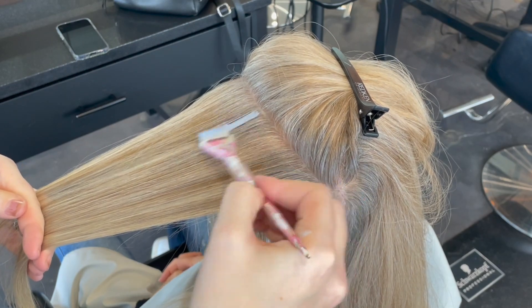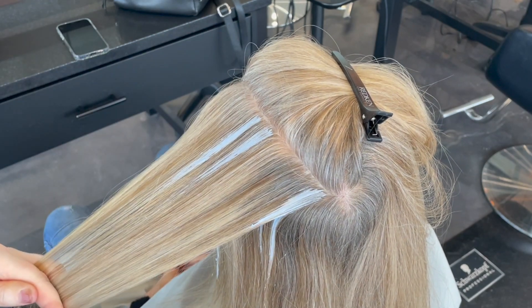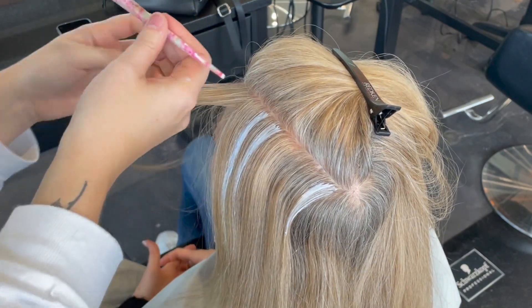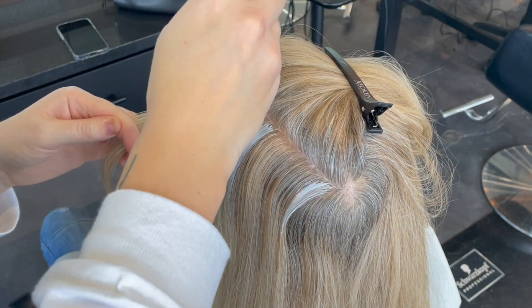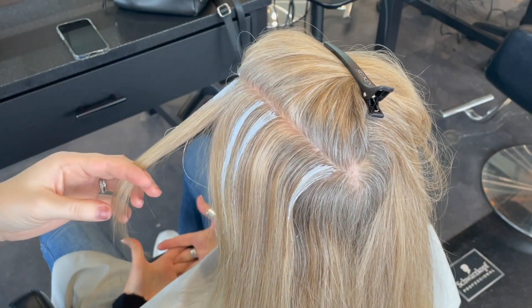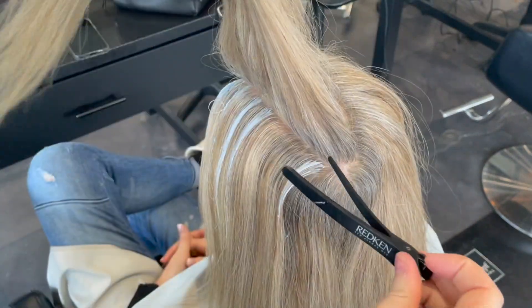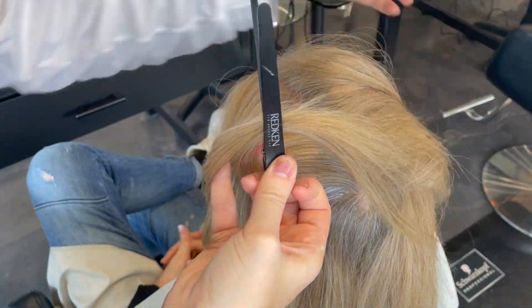After your first session of making any highlights, you follow the old previous highlights and after that it's a pretty low maintenance thing. The little brush makes it easy to get any areas around the face, and any pieces you want especially blonde you lift up and paint underneath as well. Any lower maintenance areas you just paint on top of your half-inch section.